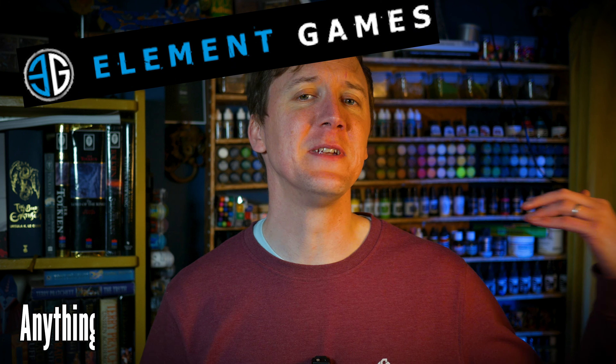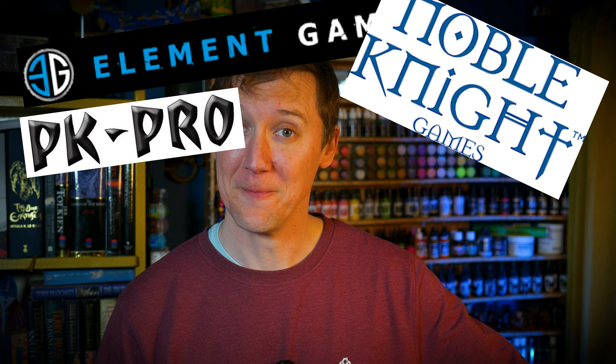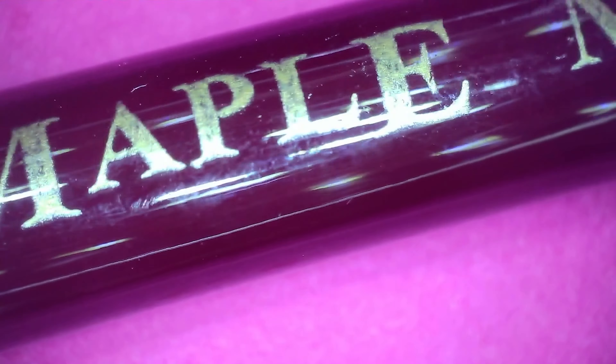Any brush you use will have those basic characteristics. So imagine you're in a shop — Element Games in the UK, Noble Knight in the USA, or PK Pro if you're in Europe. In front of you are a whole range of brushes from a variety of brands. How do you tell a good one from a bad one? I reckon there are four main things to look out for. Number one, and this may seem obvious: cost. If it costs just a few dollars, it's probably not going to be great — though not always. I was sent these Chinese brushes from Golden Maple, and while I was initially a bit sceptical, they're actually really good and cost less than 40 quid for a set of 5 brushes. But not all Chinese brushes are like this.